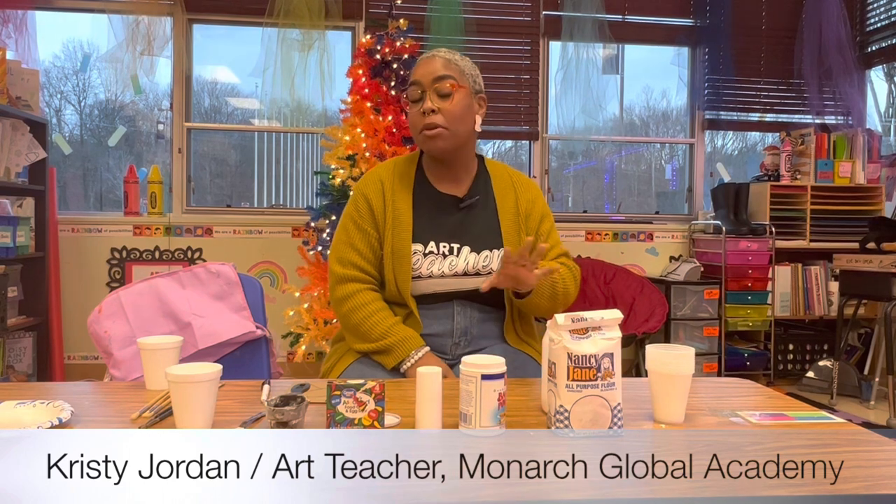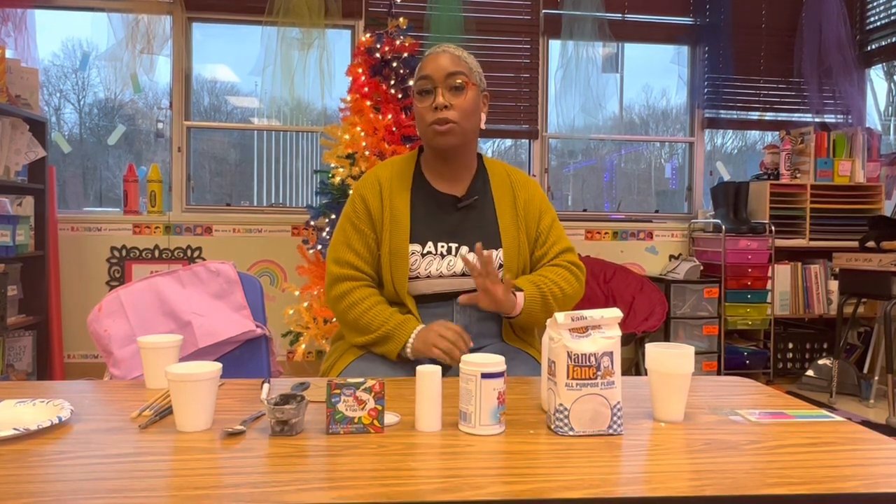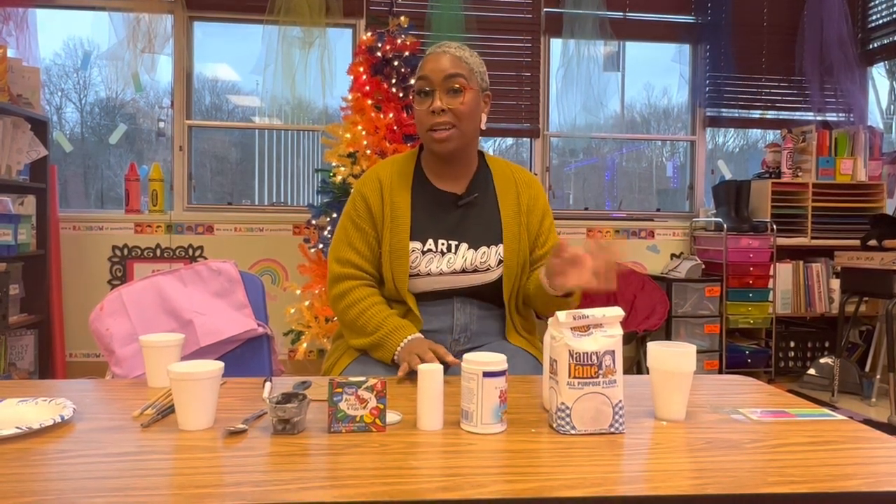Hi, my name is Christy Jordan, and I'm the elementary art teacher here at Monarch Global Academy. Today I'm going to show you a really cool, super easy art project that can be done at home.